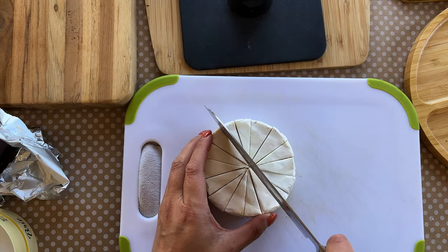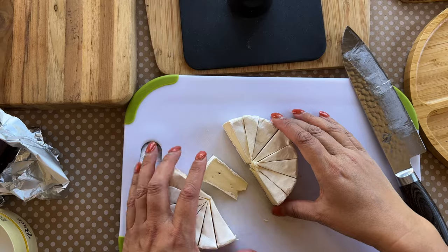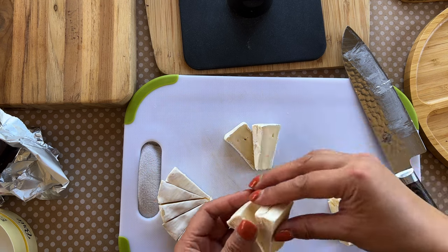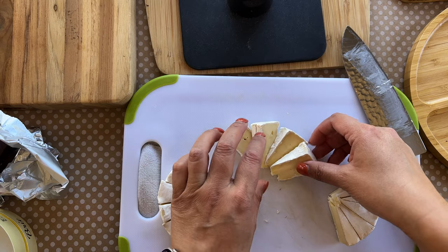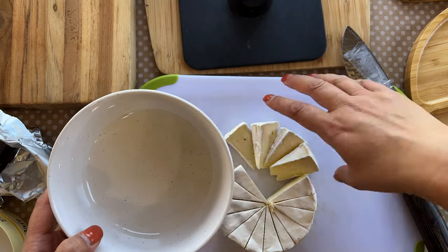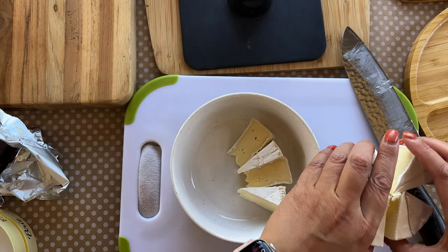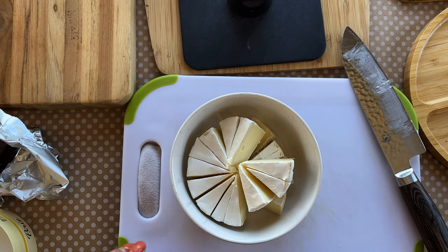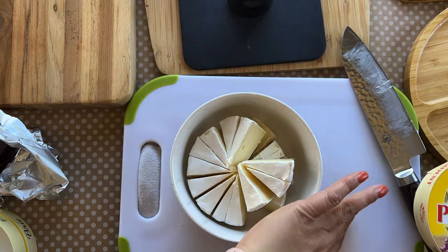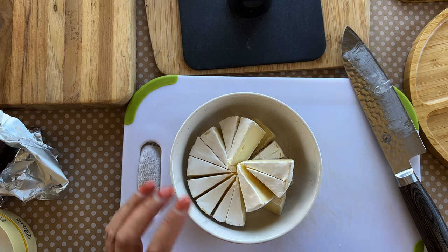I'm probably going to layer these on top of each other in a circle. For example, place one, then layer another, keeping the circular shape, and you could tuck a blackberry and some rosemary in there. Since I have two bries, I'll cut the second one the same way and put it in a bowl. You can cover it in plastic wrap and refrigerate it, then take it out when you're ready to place it on the board.